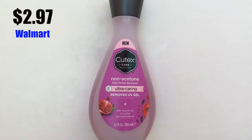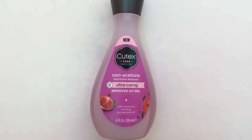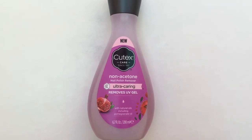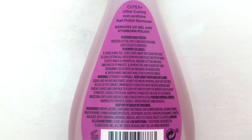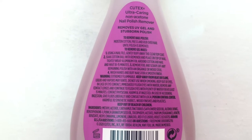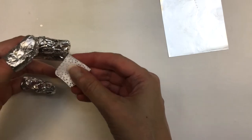I'm going to be using this non-acetone remover by Cutix — I bought it at Walmart. It removes gel and what drew me to it is that it says it's ultra caring. I used to remove my manicures with acetone and it's like you feel your skin is burning — it's awful.